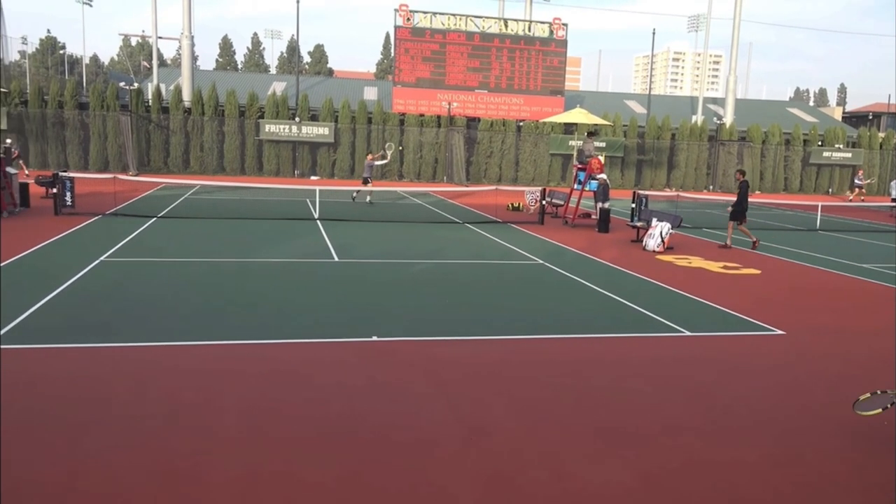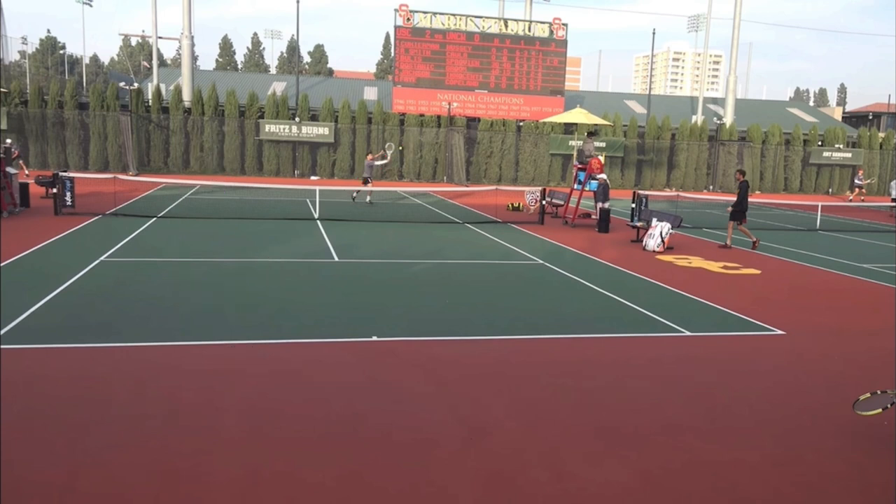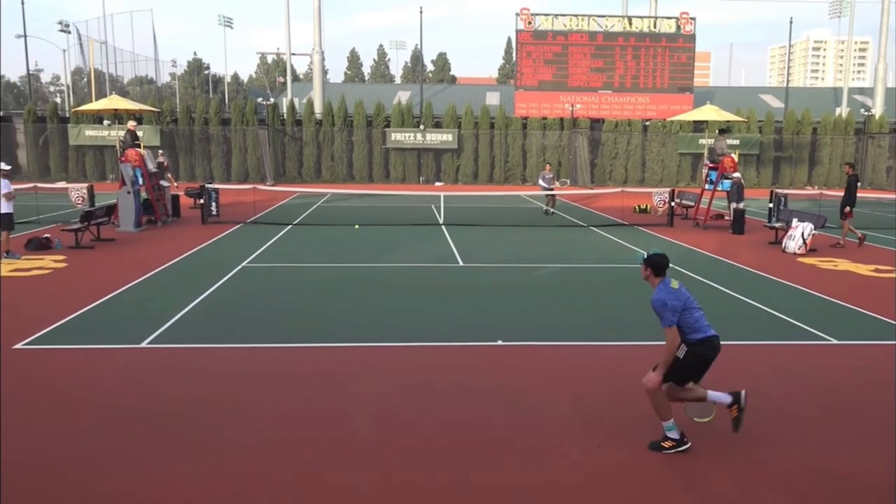When you're coming forward and looking to hit into the open court, don't hit it deep, because what often happens is your opponent runs it down and then they'll actually have an easier time passing you down the line. So whenever you volley cross-court to end the point in singles, volley it short. That's going to make sure they don't run down that shot.